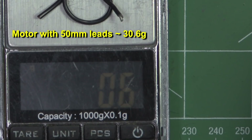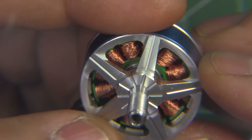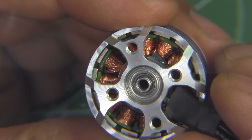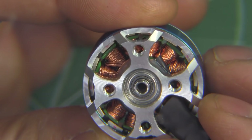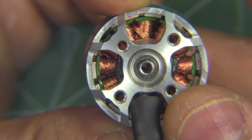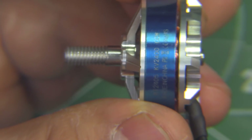Here's the motor on a magnifying glass so you can see the nice finish all throughout. You can more or less see the air gap and the arc magnets — very nice for a budget motor. And that's a fully hollow shaft all the way through, which is good.